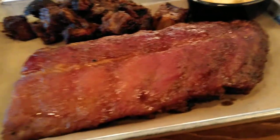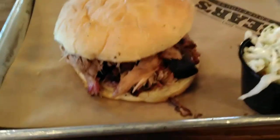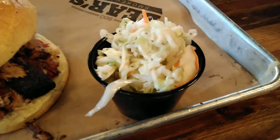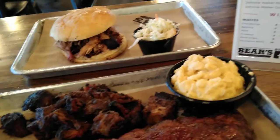We have a half rack of pork ribs, some burnt ends, mac and cheese, cold pork with a slaw, and we are at Bear's Barbecue Smokehouse.